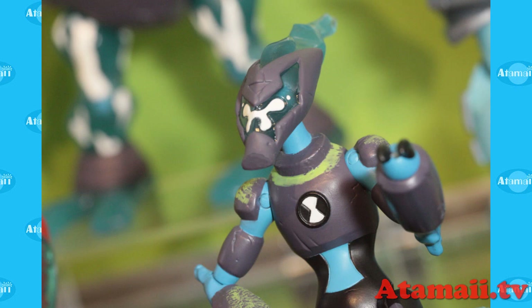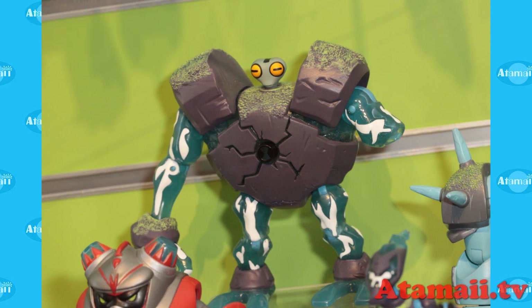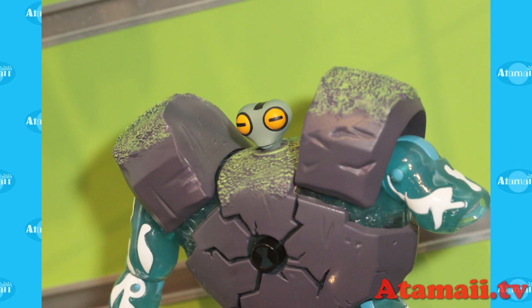Omni-enhanced Accelerate comes with wheels now, so I guess he can go even faster — maybe supersonic. I'm gonna have to race him again. Omni-enhanced Grey Matter — he's the one that's most changed. He's still got his little tiny head, but then he comes with these huge blocks stuck to him. What is the purpose? I don't know.